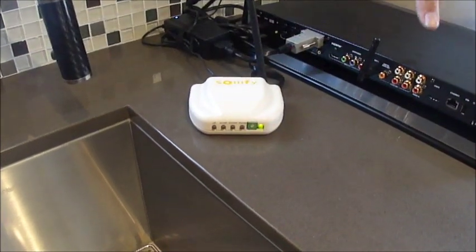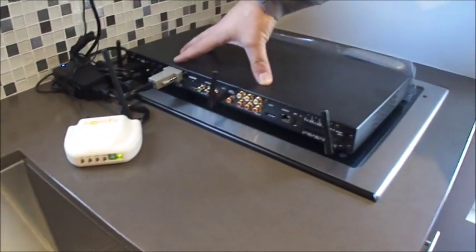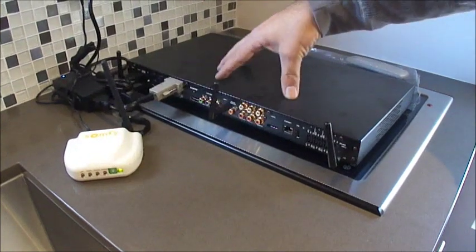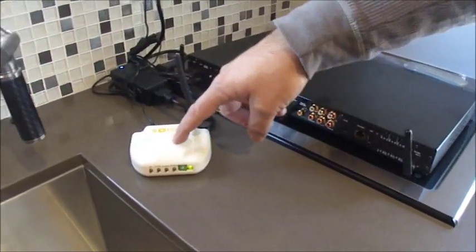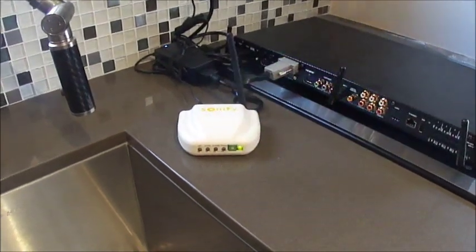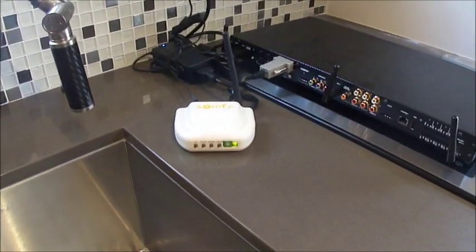This takes the signal from the homeowner's Control4 system — or you can use any other type of home automation system. We send the signal from the home automation system into the ERTSY, which sends a radio frequency out to the window coverings to operate the shades.